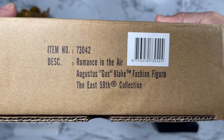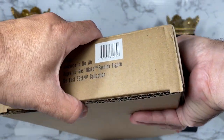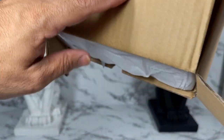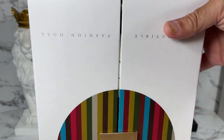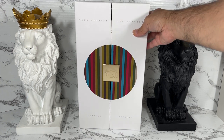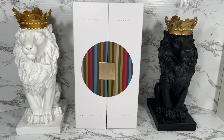This is the shipper for Romance in the Air Augustus Gus Blake fashion figure, part of the East 59th collection. Let's see if we can get the shipper open — it's got nice little tissue paper in there. I'm going to fold this back to get this doll out, and whoa, this came out perfectly. Look at this box — it's absolutely beautiful, and it looks just as beautiful upside down too.